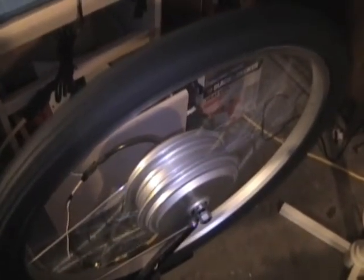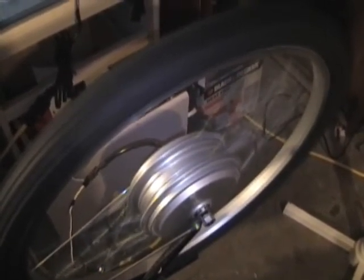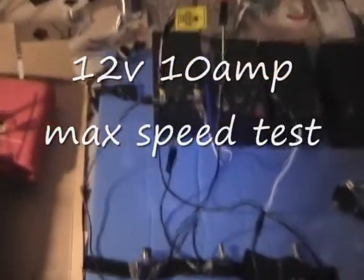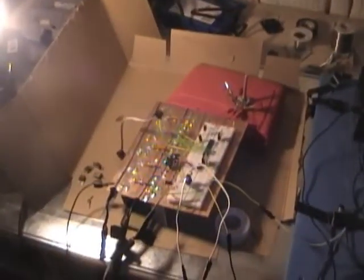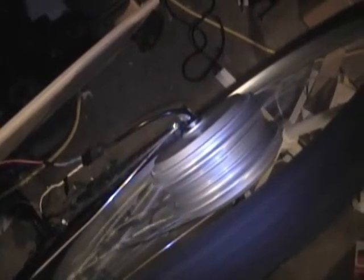That seems to be the top speed — counting to 20 rotations. We'll see that. We'll see. That's what's happening. We're watching. How's it going to be the top speed? This is the 5 amp current limit — counting 20 rotations again.